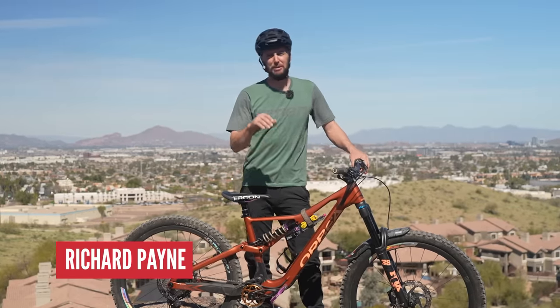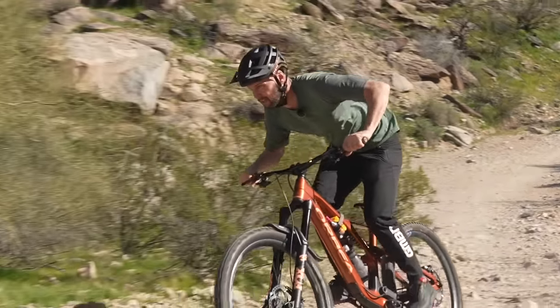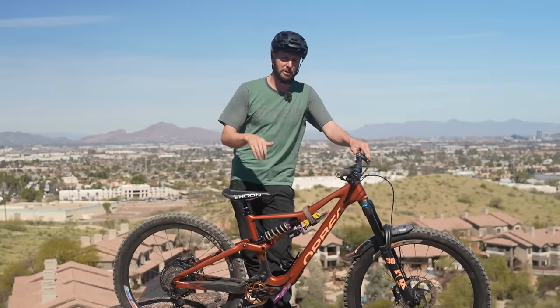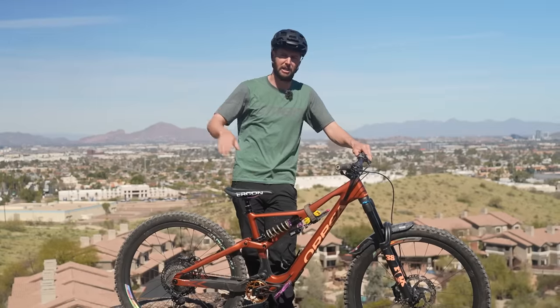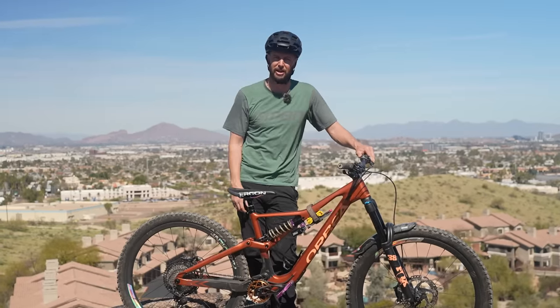Enduro riding has got to be one of the most popular types of riding out there — cruising up some climbs, bombing some downhills, and then doing it over and over again is nothing but smiles for miles. Having your bike set up correctly is crucial. Over my years of racing and chatting to other pros about their bikes, I've got some great tips and tricks. Here is the ultimate enduro setup guide.